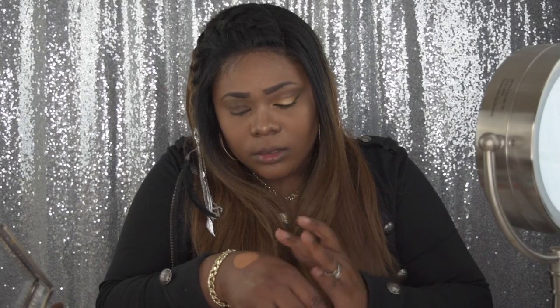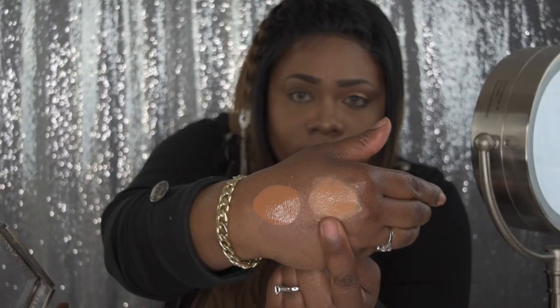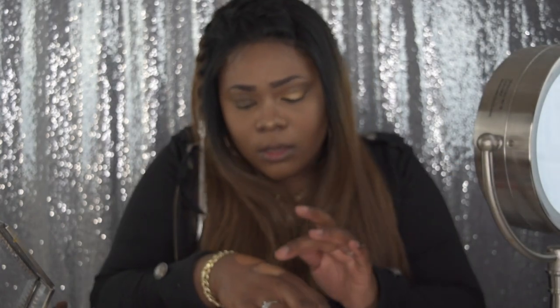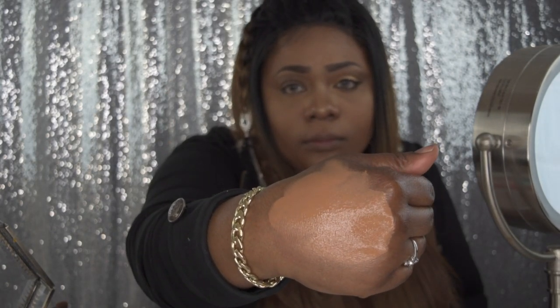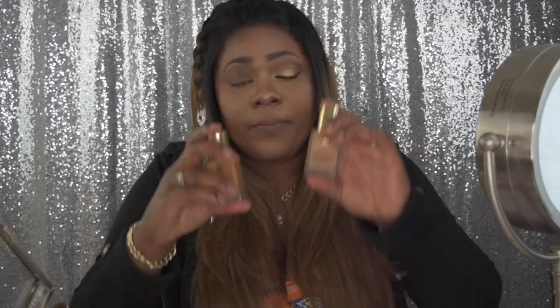Let me swatch these — this one is the Rich Caramel. I'll rub that in slightly so you can see what it looks like, and then right next to it here is the Bronze. As you can see, the Bronze is really light. I tend to mix these two together to create the shade I'm going for. Once it dries down it'll get a little darker, so that's how I mix these two foundations.